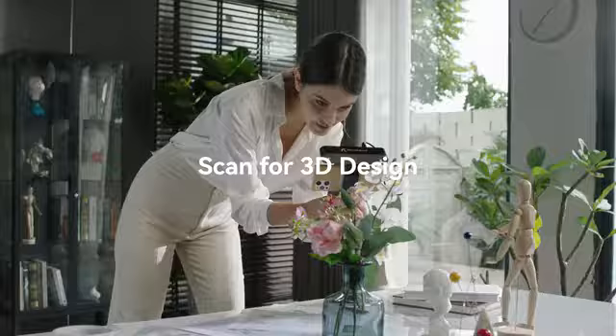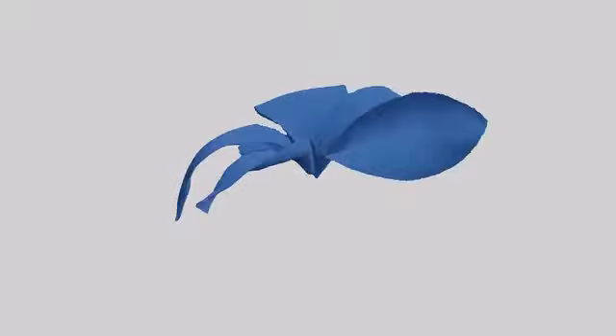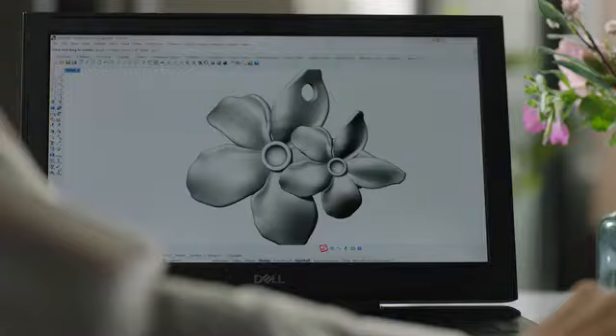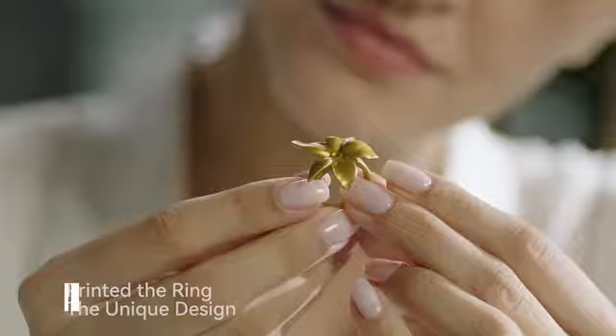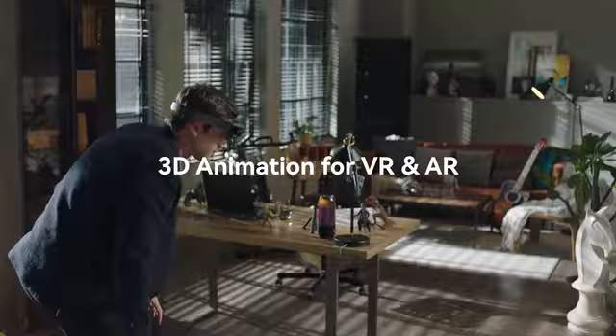The Revopoint Pop2 3D Scanner really is the best choice for designers. You can use it to create your own piece of artwork without limitations. It is widely used in many industries and can even be used with VR to create your worlds and characters.